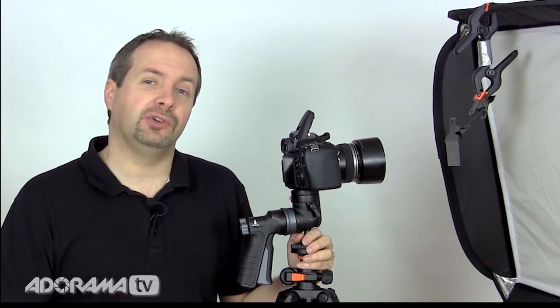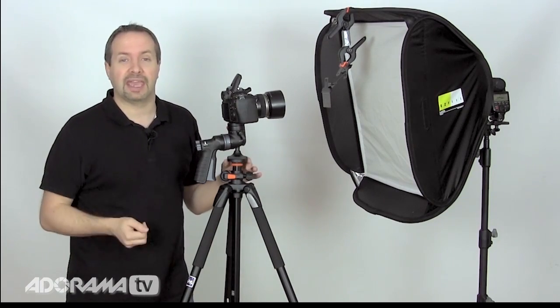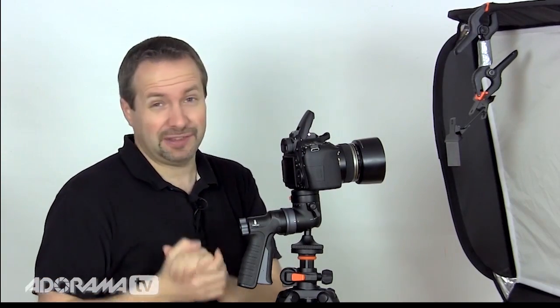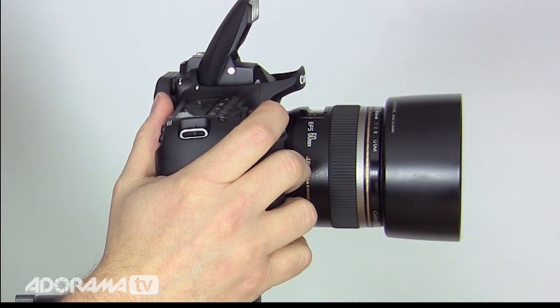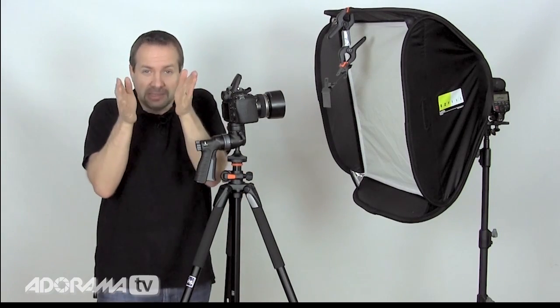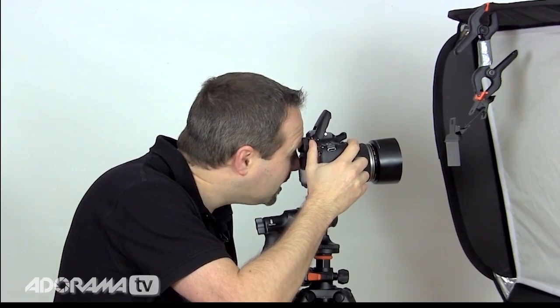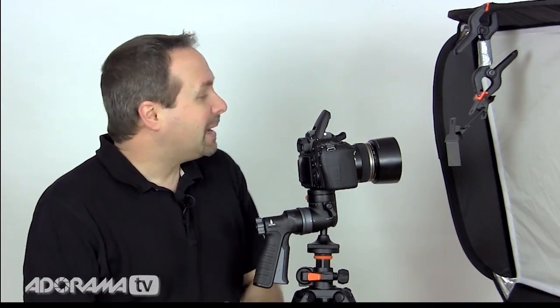Nikon users will find something similar called CLS, and other manufacturers have similar ideas. Now, I need a macro lens because we're going to photograph this little negative — it's only two inches across and I need to fill the frame. A macro lens means I can go really, really close and fill the frame with the image. It's also desperately sharp and very good quality. This is the Canon 60mm EFS lens, which is only compatible with crop sensor cameras, hence the 60D.